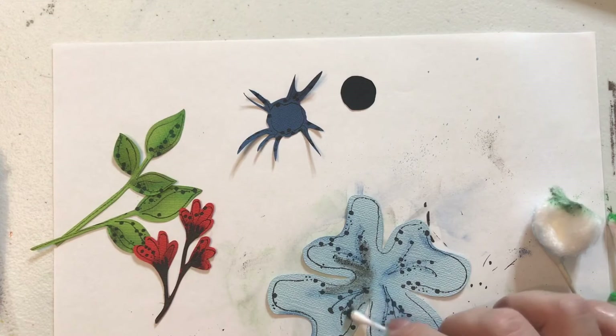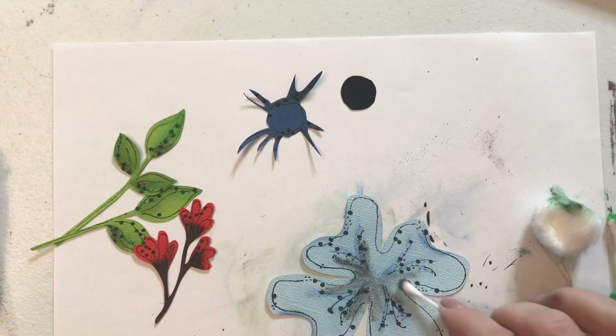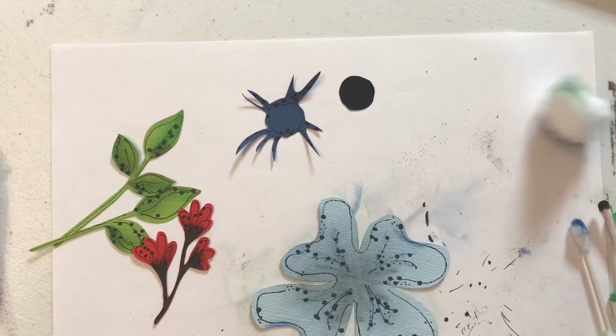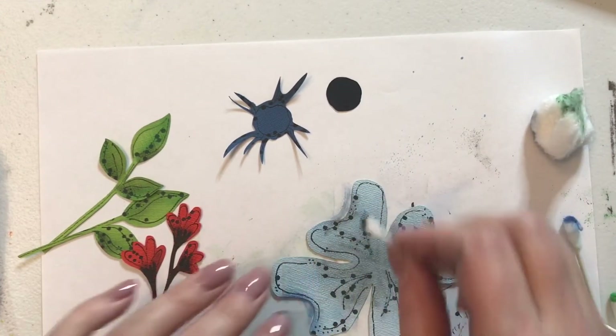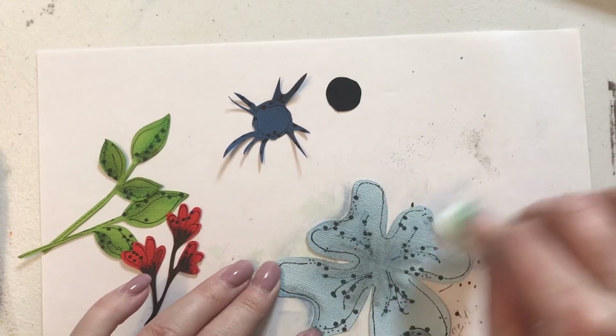Now I'm going to do black on the inside. I like to add a lot of black — I'm going to do it on the outer edges of where that blue is, and then in the middle. Let's clean that up a little. I'm going to add a little bit of black to these ends to make them darker. Give it a little bit of dimension there. Perfect.